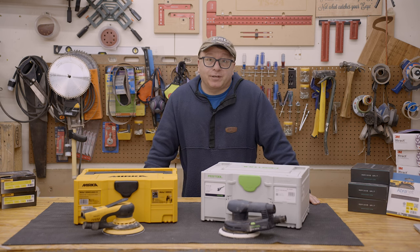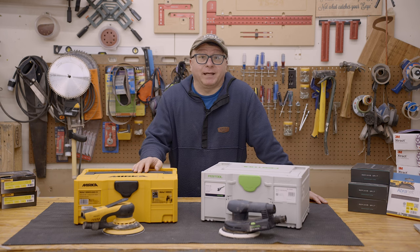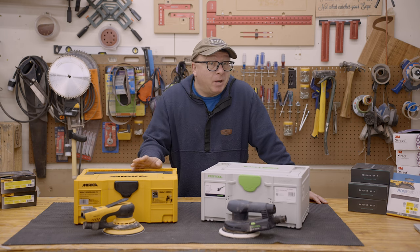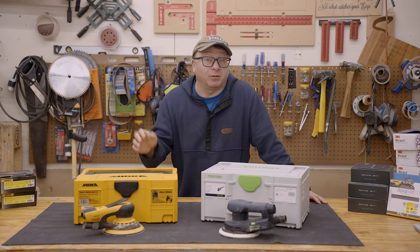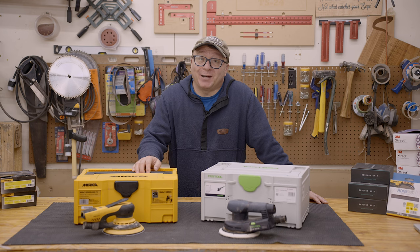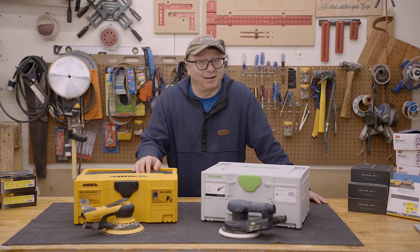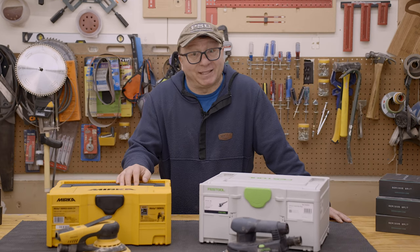Fast forward a few years, and I was using my relatively new Mirka sander a few weeks or so ago, and it died suddenly out of the blue. It wouldn't come on, there was no way to reset it, and it just seemed like it gave up the ghost in the middle of my sanding session. As my Instagram followers know, I was prepping for a craft fair at the time and had a lot of things to sand, so the timing was, let's just say, inconvenient.